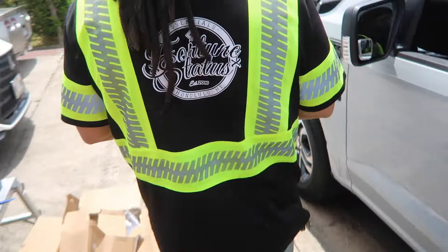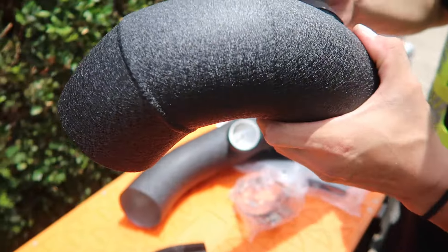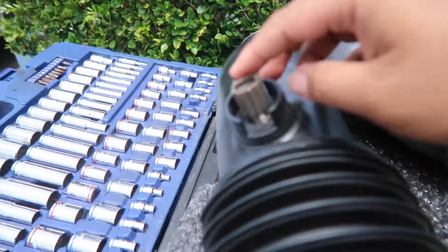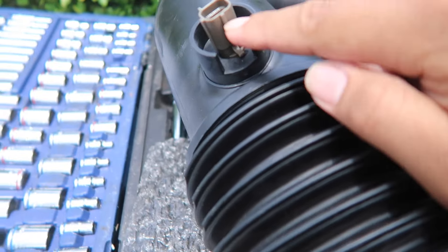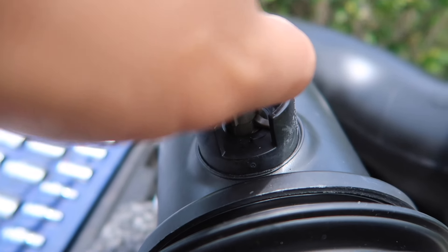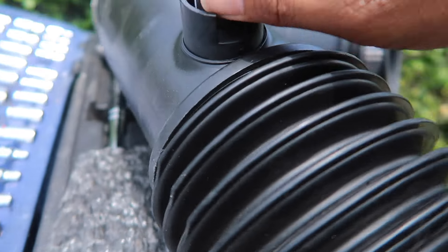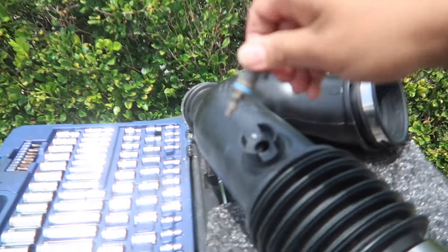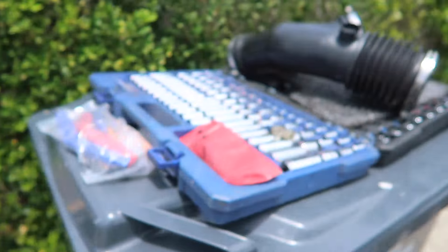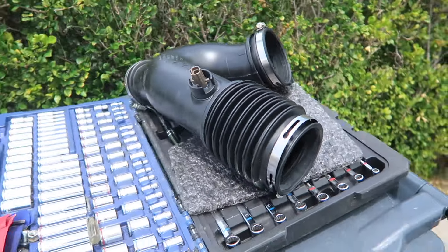Get this guy prepped and go. Ladies and gents, tighten your clamps. Also don't forget to transfer over your IAT sensor. Just gonna lift up this tab and turn it counterclockwise, and just wiggle it out. There we go.